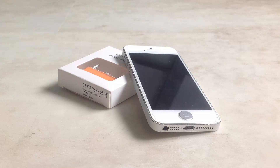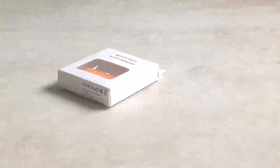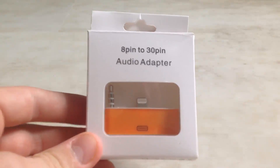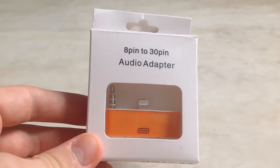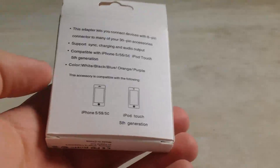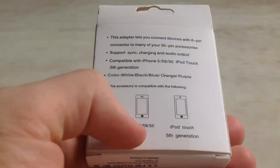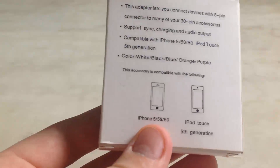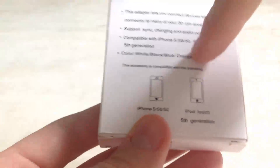The product link will be down below in the description. So let's get started. This is the adapter right here — the 8-pin to 30-pin audio adapter, so it also supports audio output. Let's check the back: it's for the iPhone 5, 5s, 5c, and the iPod touch 5th gen. This adapter also allows audio output.